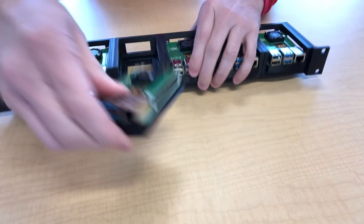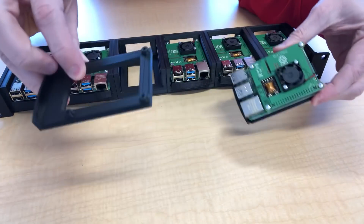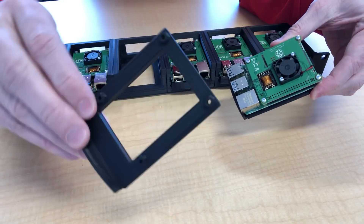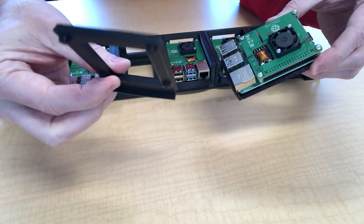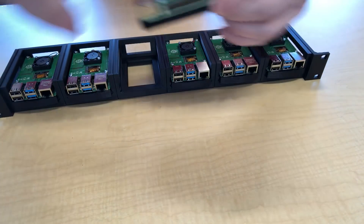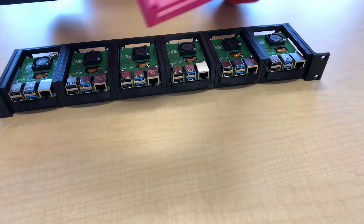Here's the finished product. The Pis slide out — each is mounted on a tray. There are more details in the other video, including how to assemble everything and put the Pi together, so I won't repeat that here. I'll just show a couple of details about the design.